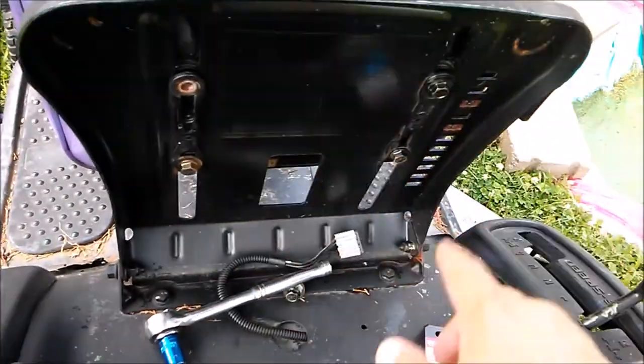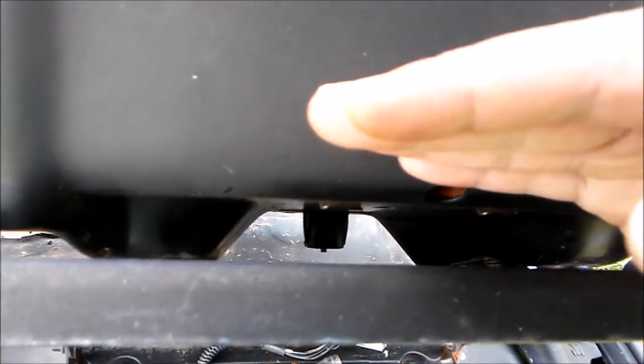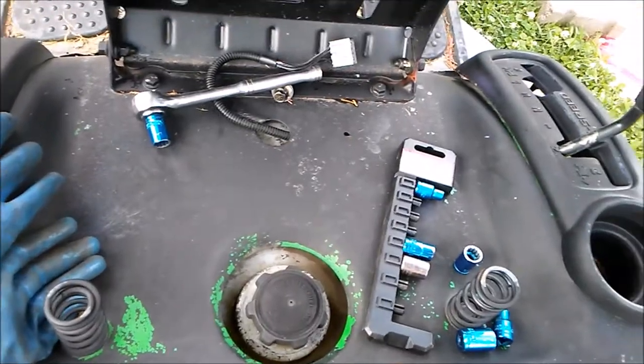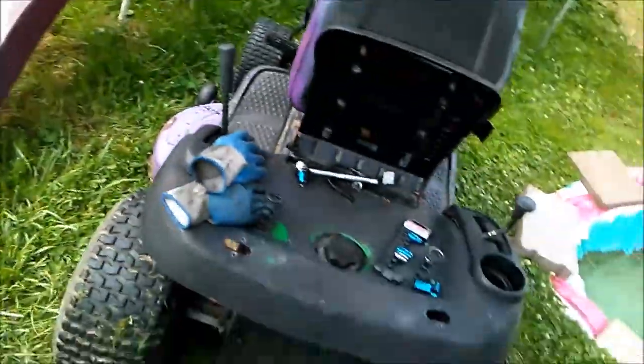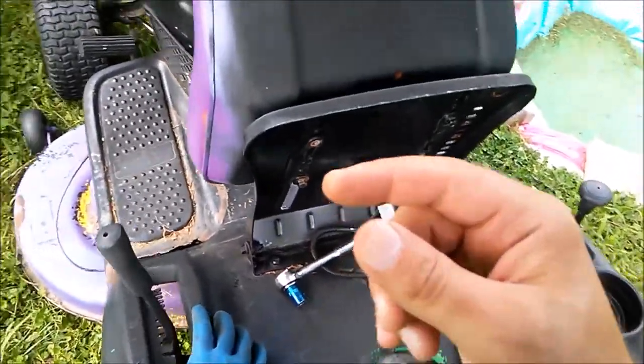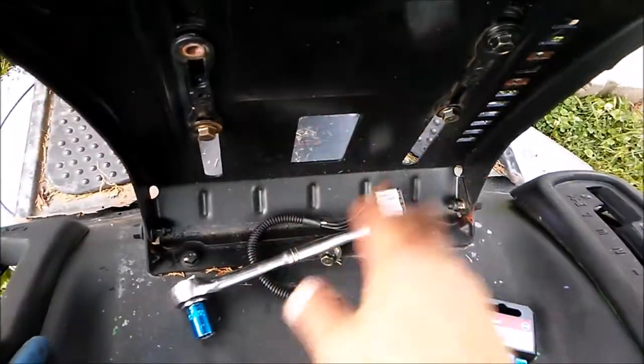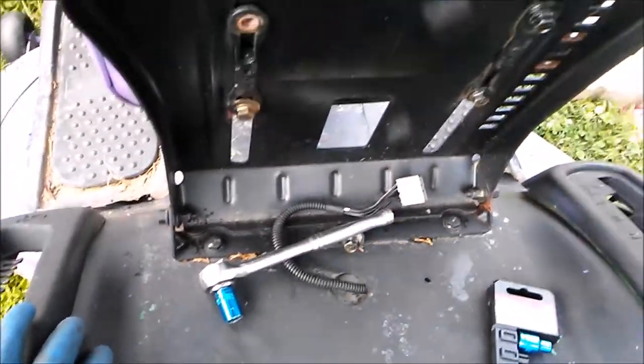Take these four fasteners off — you'll take the seat off because you want to get to this switch back here. It's a pressure sensor where you sit down and when you sit up it shuts off. So in order for it to run you want that circuit to be closed at all times. Take the four fasteners off to get it closer to you.